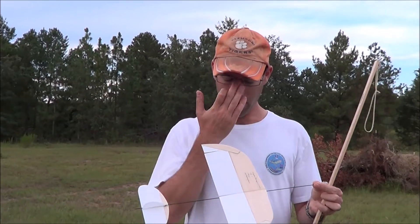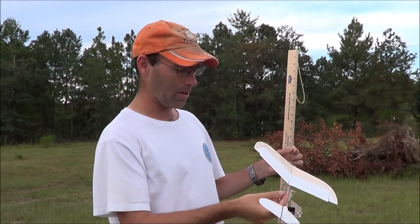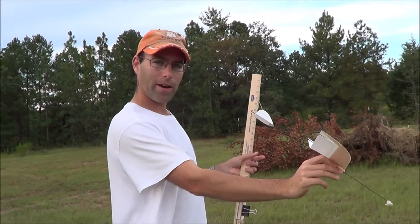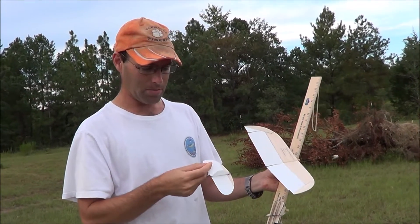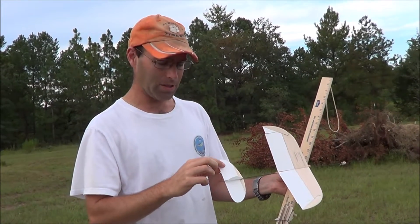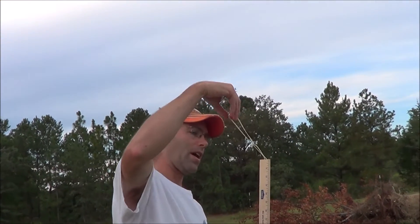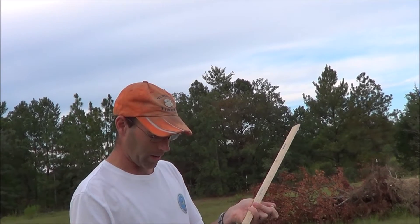So that flight just went up and it stalled and came in. That was because I didn't use enough bank. But I noticed something — the descent was just straight like this, it never pulled out. And that means we need some up elevator, because we want the airplane to gradually tend to pull out. We may have to add a touch of nose weight to compensate. We'll find out here in a minute.